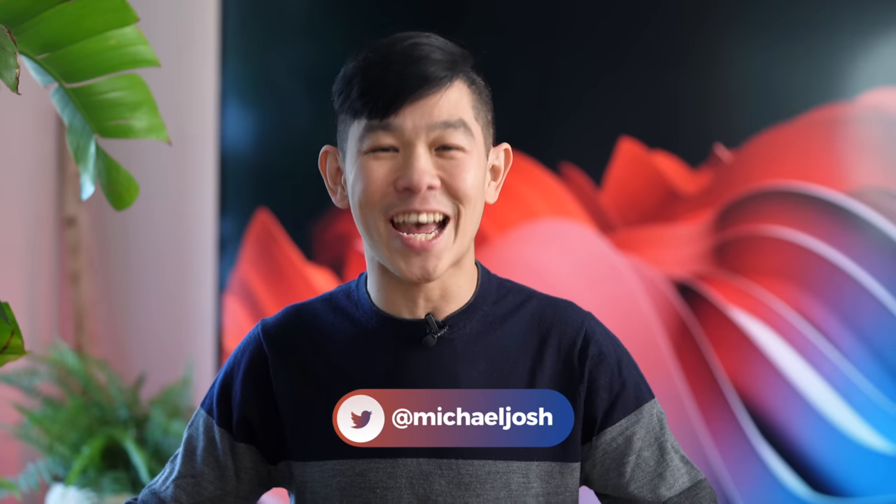Hi, I'm Michael Josh, your gadget matchmaker, always here to help you find the right device to match your needs. Today on this channel, instead of an unboxing or a review, we're launching a new series, and we're calling it Show and Tell.